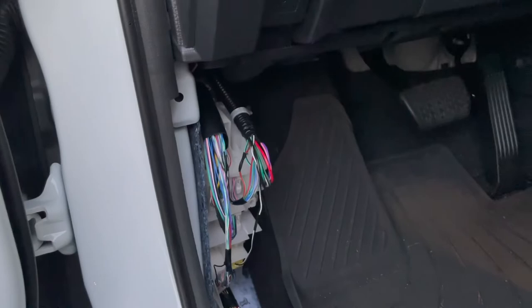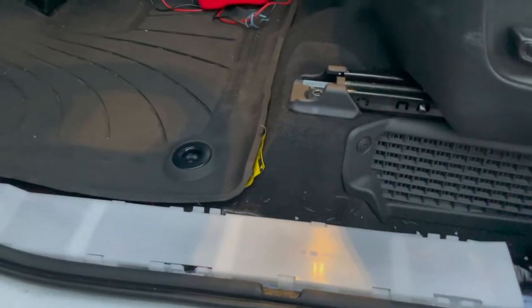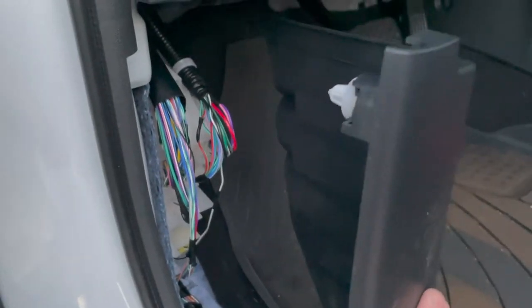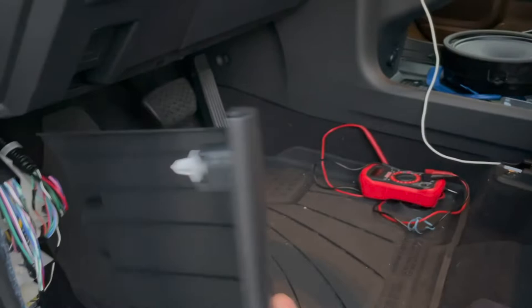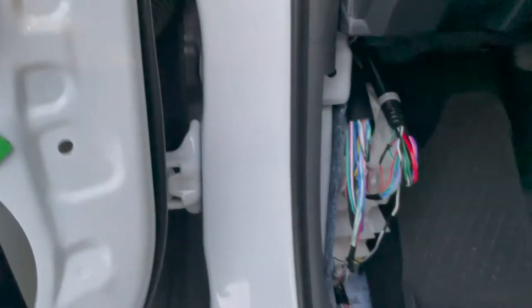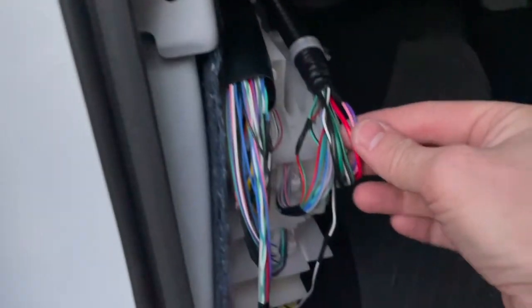The first thing we had to do was pop off these trim pieces — this just pulls up and out. The kick panel has a little thumb screw that you unscrew, and then this just pops back and out. You can see there are two rivets there, so just a quick pull and it comes right off nicely. The door speaker has those pink and purple wires that come down into this loom right here.